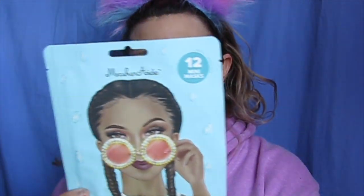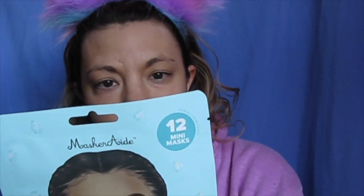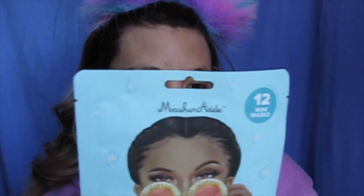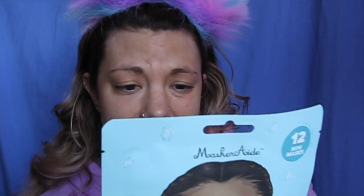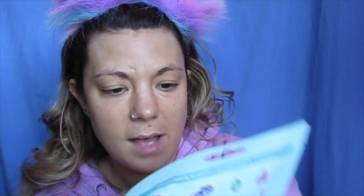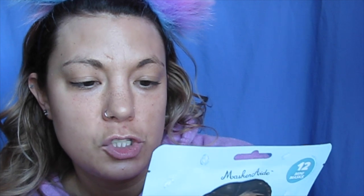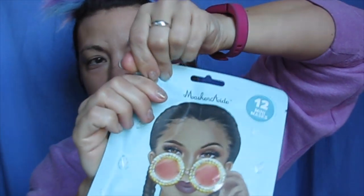So this is the Masquerade brand and this one is for clarifying and brightening. It says cleanse, dry face, apply individual masks to desired areas of face and then leave on. This one has 12 different little gems on it. These are what the gems are supposed to look like — they're mini sheet masks. They're supposed to look like gems and you place these tiny gems on your skin, take a selfie, and get super cute crystal designs. So let's open this and see what happens.